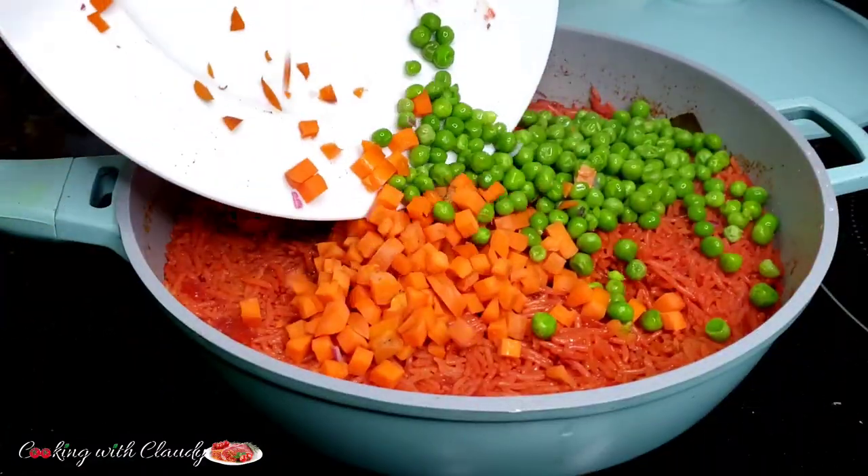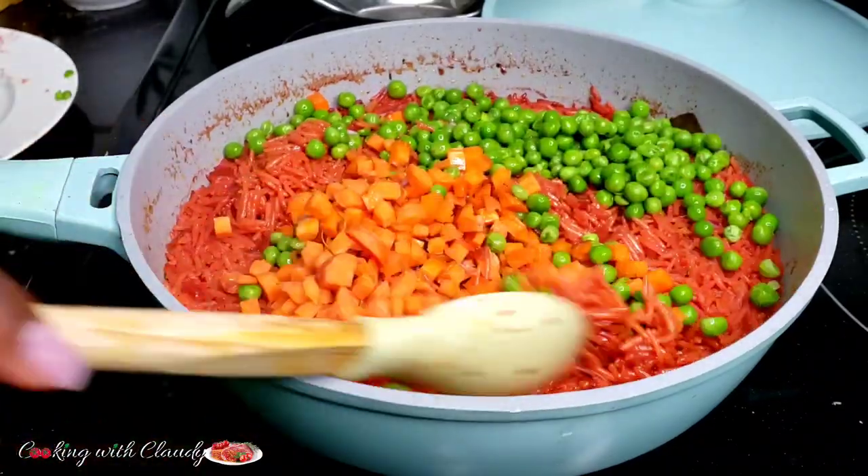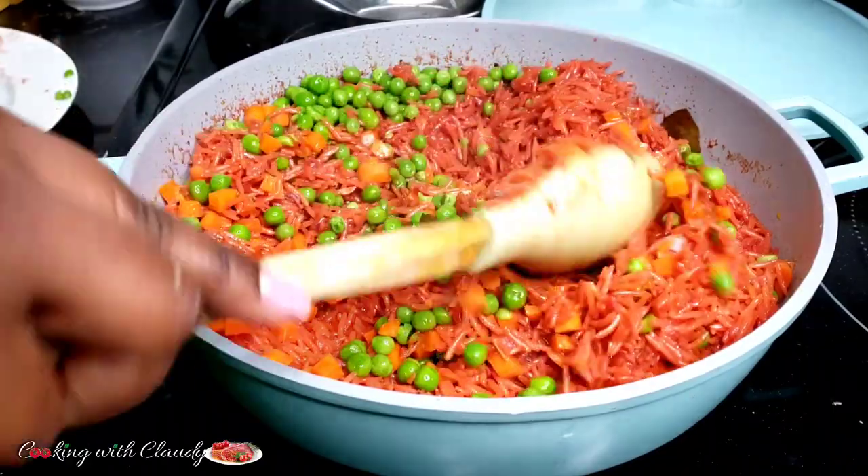Do not hesitate to pick up some beetroot when you go for groceries because trust me you're gonna use it to make this beautiful and savory rice. It is so quick and easy yet so tasty.